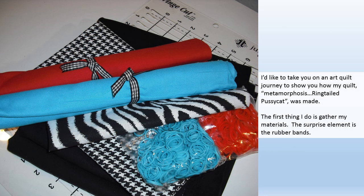I'd like to take you on an art quilt journey to show you how my quilt Metamorphosis Ringtail Pussycat was made. The first thing I do is gather my materials. The surprise element is the rubber bands.